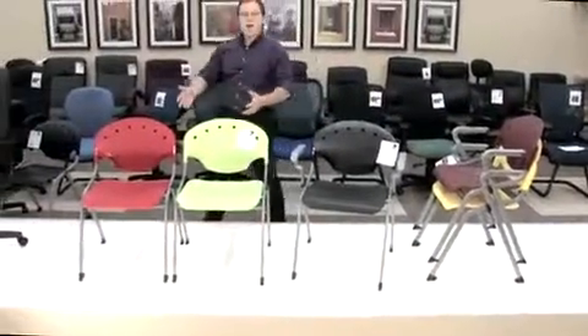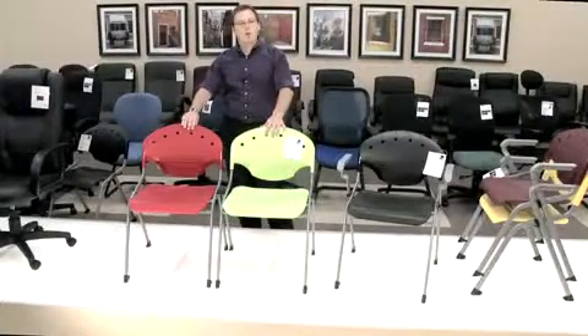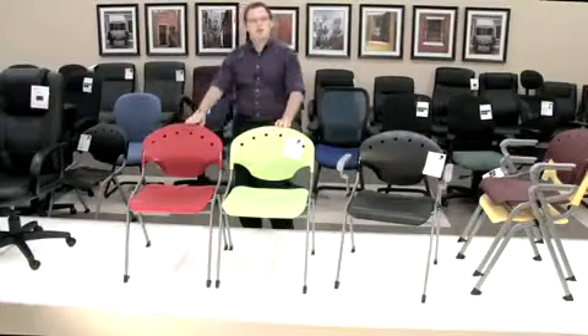Our 305, our armless Ricoh chair, is a stackable chair, fully polypropylene seat and back, with nice key design features — and of course, armless.